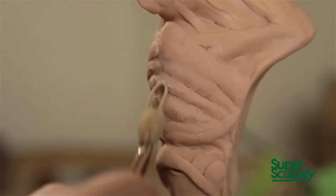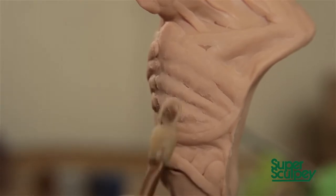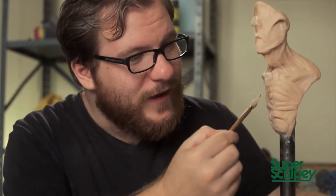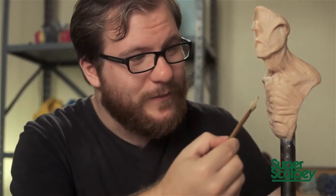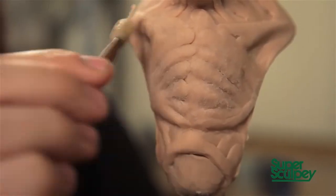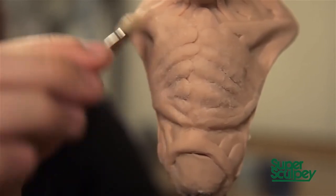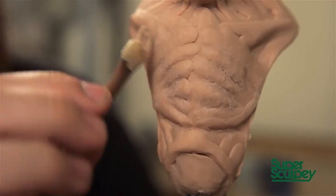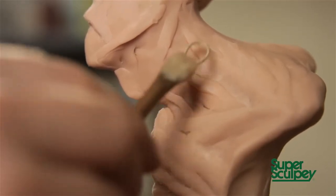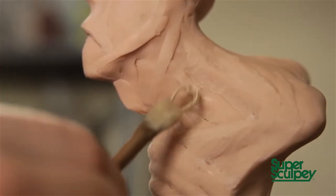As a general rule, you want to almost always go against the form. For example, these chest muscles are laid out in horizontal strips, but if I move the tool vertically against them, it's going to keep softening them down and setting them under a skin layer, as opposed to digging them deeper and making them more prevalent. It's nice to blend things together and soften forms that you can then add on top of and make more specific — that's really what the rake tool is great for.